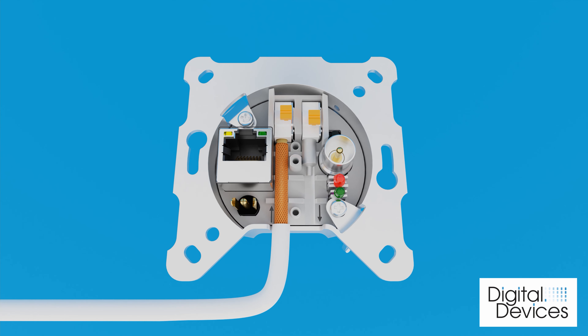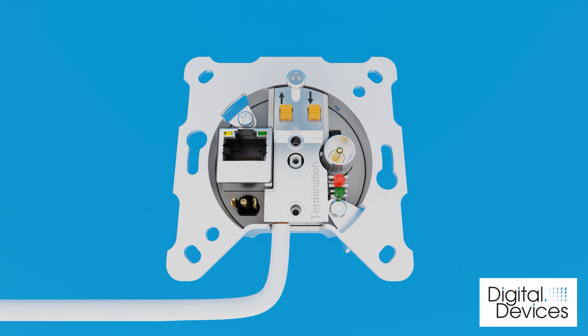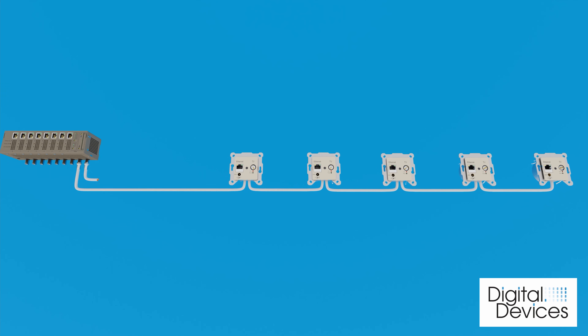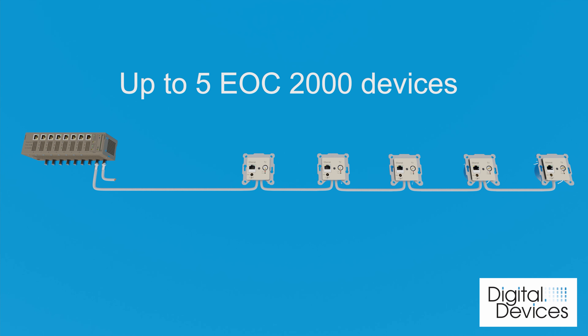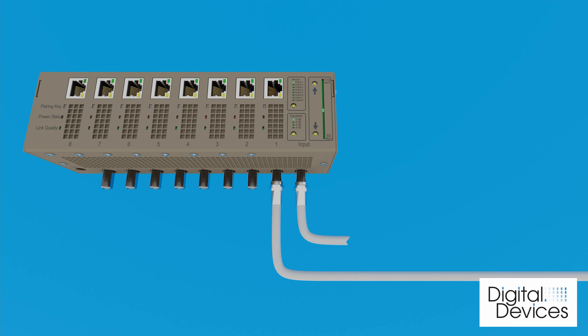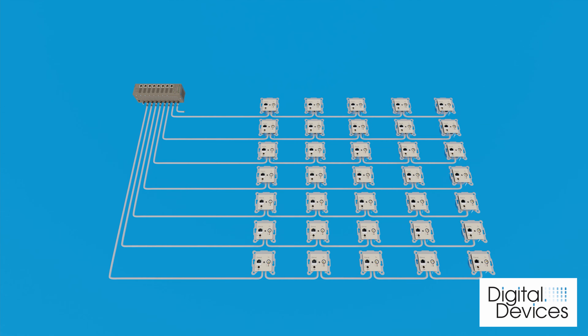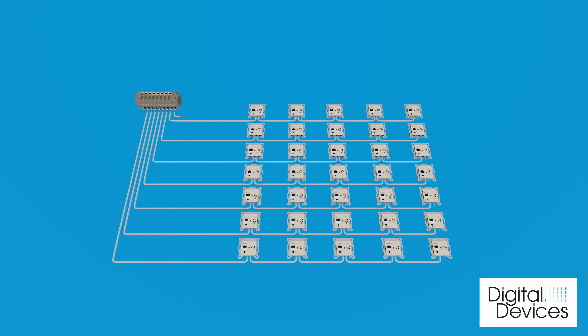Place a terminator at the outlet of the last in-wall socket in the segment. Up to five in-wall sockets can be supplied in one remote line. Proceed in the same way for the seven other segments.